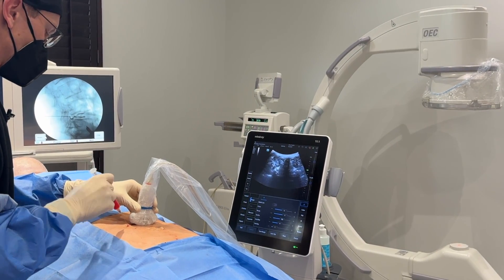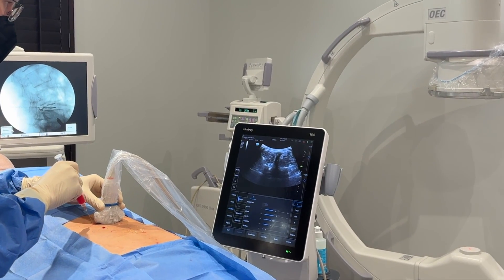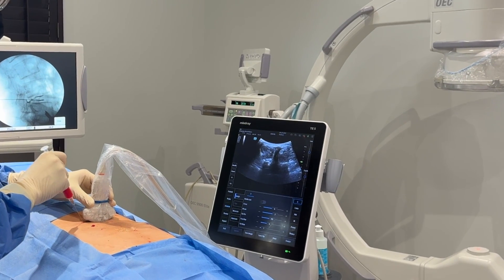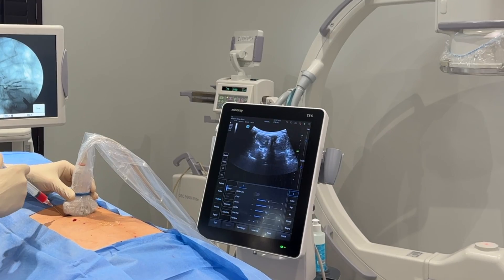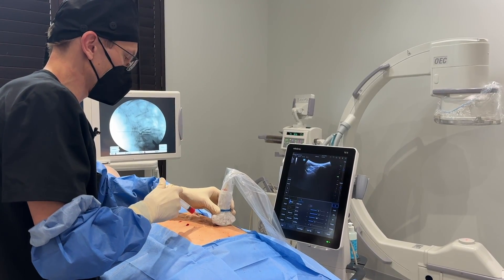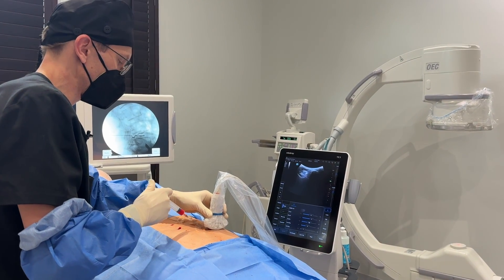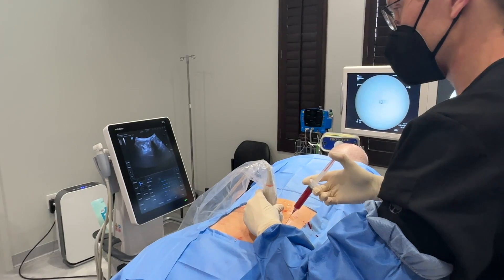Here again you can see the L3-4 facet joint and my needle going in. I'm going to treat some of the muscles as well. We're going to treat the SI joint — you can see my needle going towards the SI joint and all the ligaments, and there are the stem cells going in.